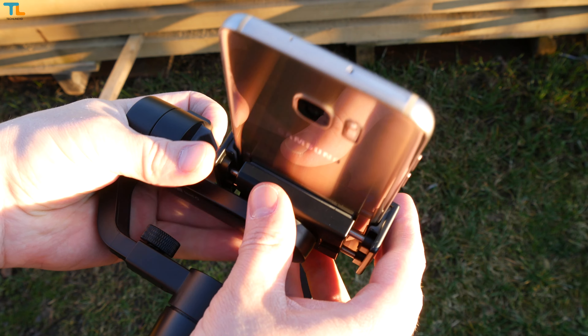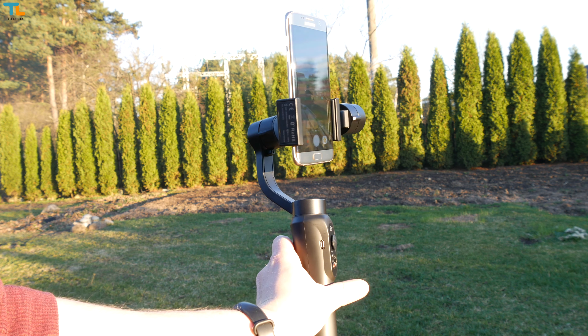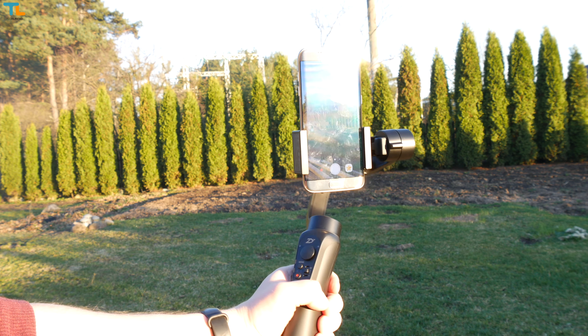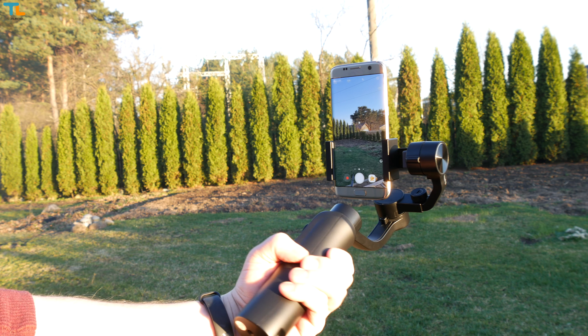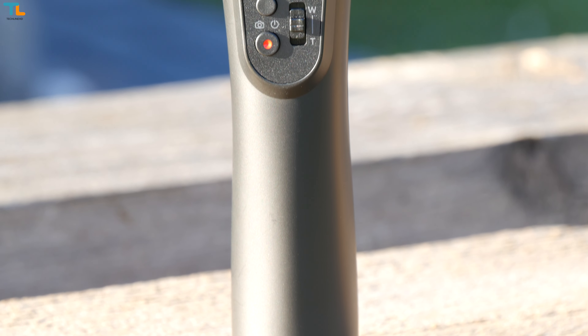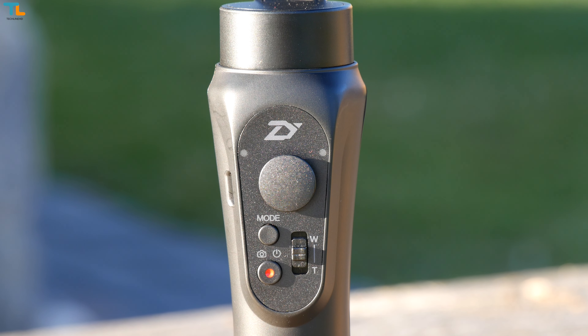The gimbal holds the phone in landscape mode, which is the mode I use most of the time. If you want to use the phone vertically, for example for some live streaming services, you simply need to unscrew the screw holding the phone cradle to change the position. That is a huge upgrade over some other gimbals like the Smooth 2, since you don't need to buy any extra accessories.